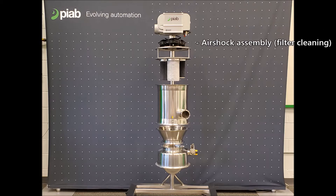Below the cover, you'll see our air shock plate. These air shocks will back pulse the filters after each cycle. In every PIAB, there will be 1, 3, or 7 air shock tanks in order to back pulse the filter elements.